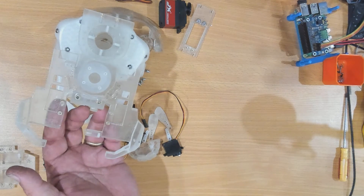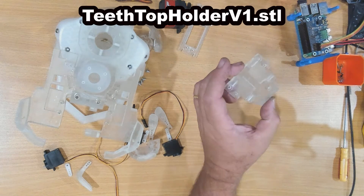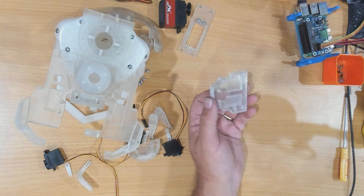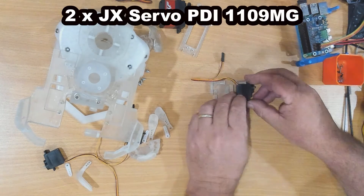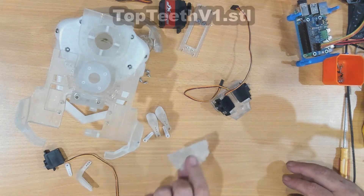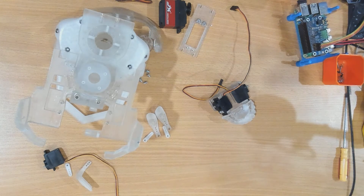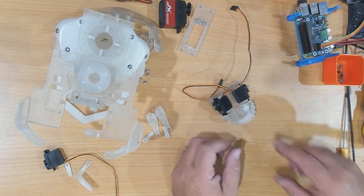Mounted from the underside of here is this part. I'll try and put the names of the parts on the screen as I go. It holds two servos, mounted like so on each side, and the bottom teeth. This part is upside down at the moment, so that goes on there. But the way this is made I can't put the servos in before I fix this, otherwise it blocks the screws. But we can put the teeth on.